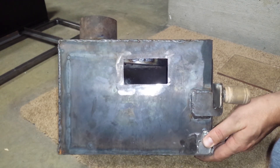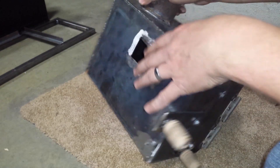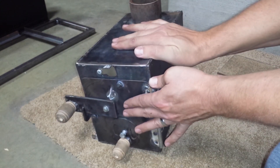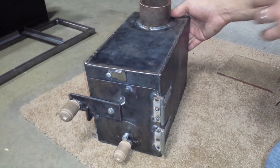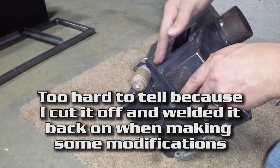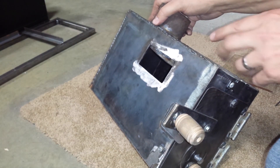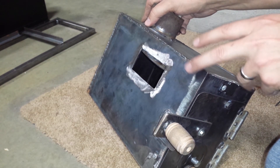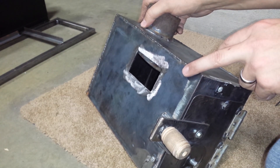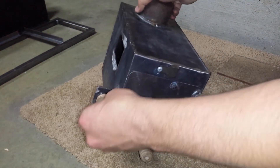It's probably hard to tell in the video but the sides are bowed out here. I didn't get any bowing on the top, front, or back, and I don't think I got any on the bottom either. That doesn't bother me, but if you want you can add a piece of angle iron along the side like you see on ammo cans. I plan on building the final version out of much thicker plate — this is 16 gauge and I plan on using around eighth inch to quarter inch.